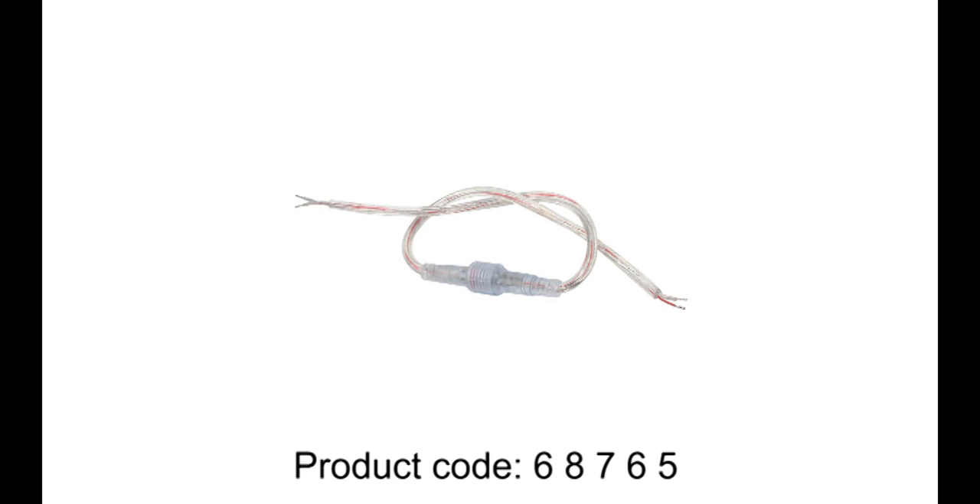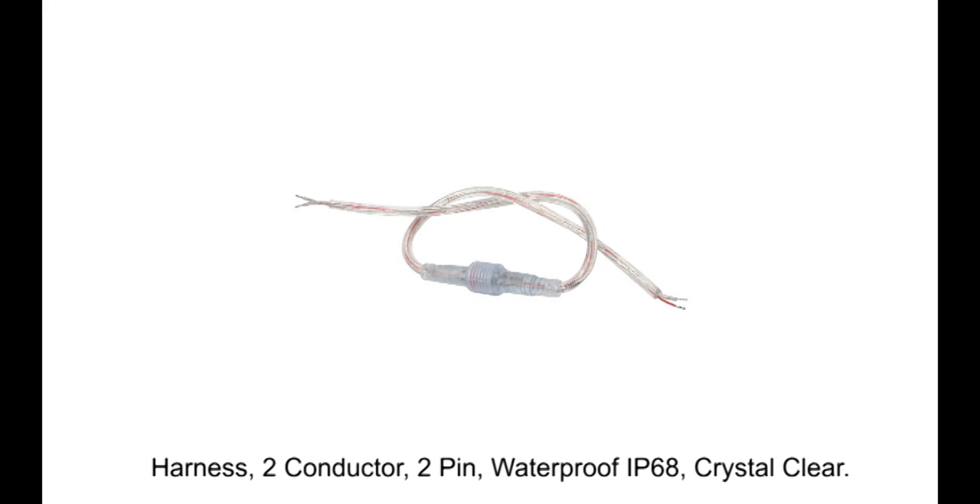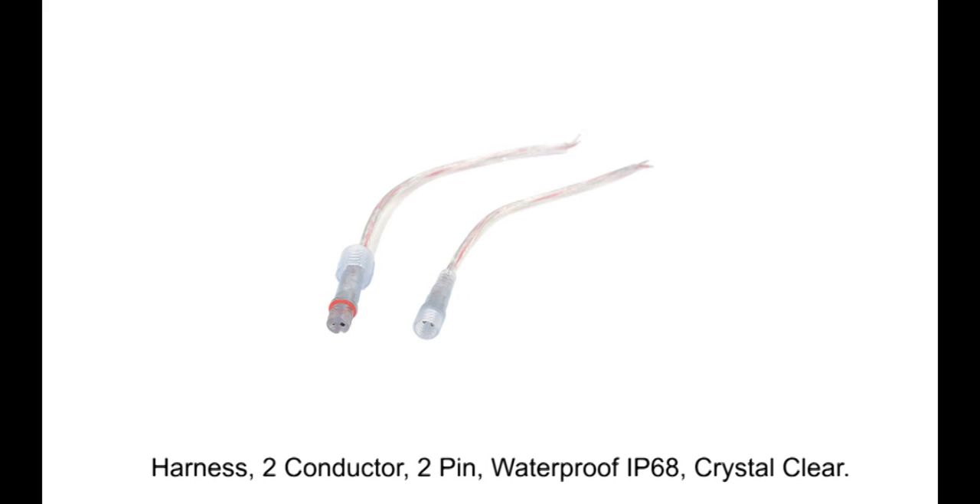Product code 68765. Harness, 2 conductor, 2 pin, waterproof IP68, crystal clear.